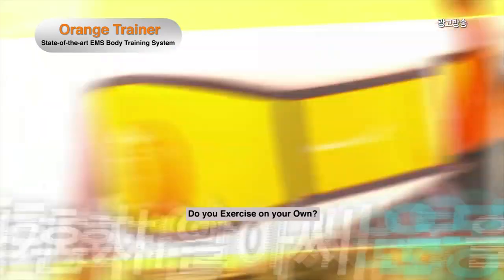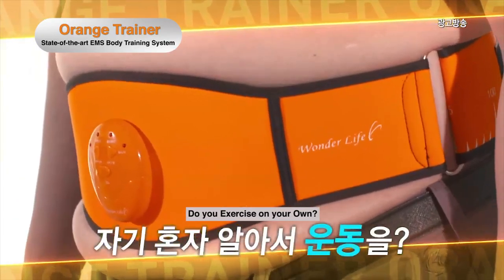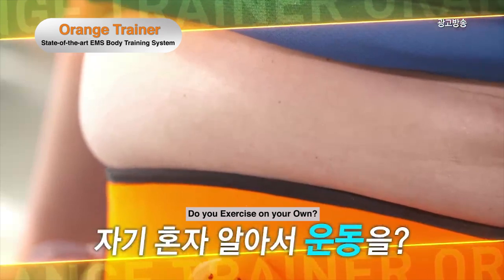Want to get rid of your flabby belly but don't know where to start? Get the abs you've always wanted in the easiest and most convenient way.